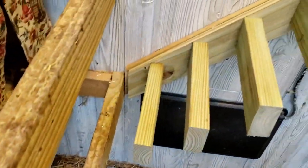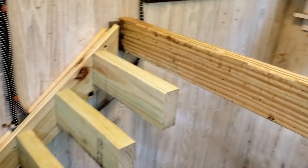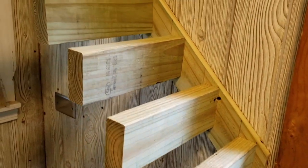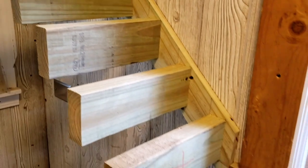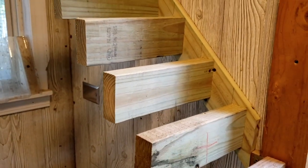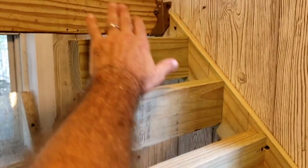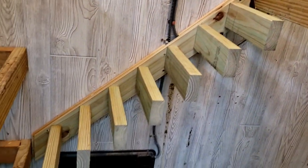So here it is — a version of the stairs that have been built a little bit differently so the poop can fall straight through. Yet there are easy flat rungs for the hens to step on. I could have put another side to the ladder on each of these, but honestly each of these is strong enough that it wasn't needed. Kind of a contemporary look, isn't it?